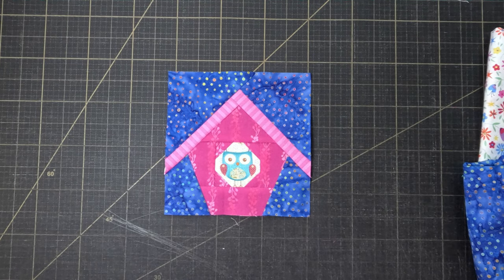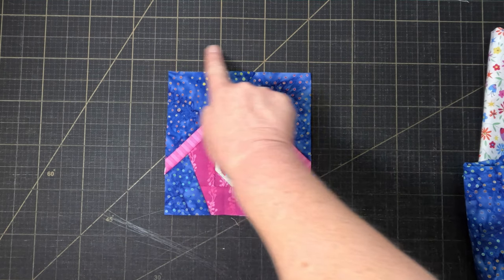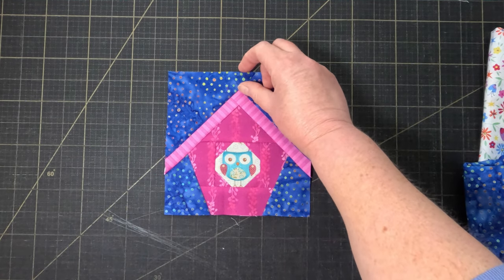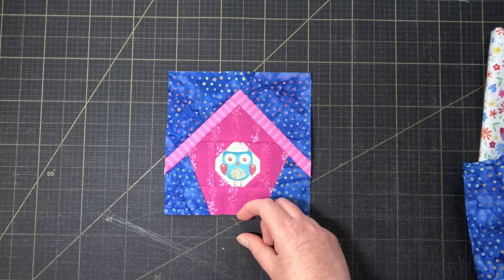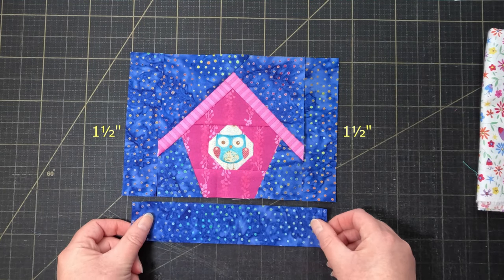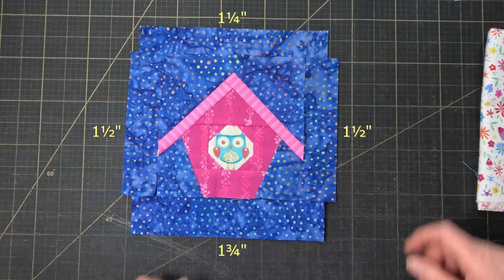The first thing I want to do is make the centre block a bit bigger. Right now it's six and a half inches square, but I want to make it eight and a half inches because that's going to make the maths easier, and that's always a good thing. Now I could just add one and a half inch strips all the way around, but there's already some background above the birdhouse and none below. So instead I'm going to add a one and a quarter inch strip at the top and a one and three quarter inch strip at the bottom. Don't worry about all these measurements — they're in the pattern which is linked in the description below.